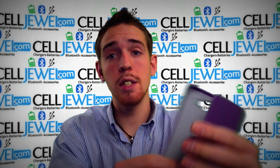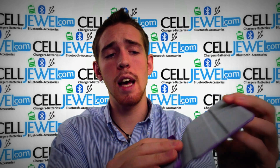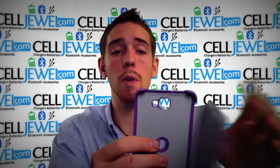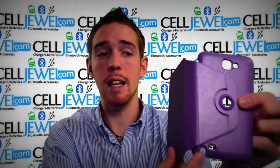So it's a great little case. It has a nice material on the inside lining so it will prevent scratching of your screen or the back of your phone. It's got openings for your camera and your flash, as well as your speaker and your stylus.